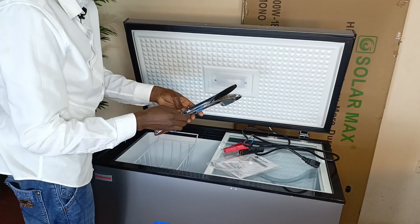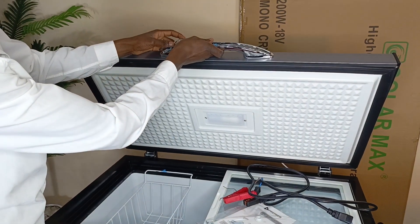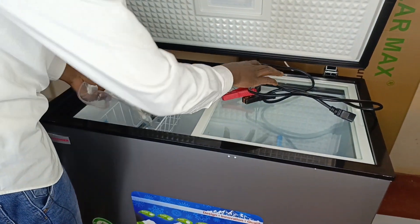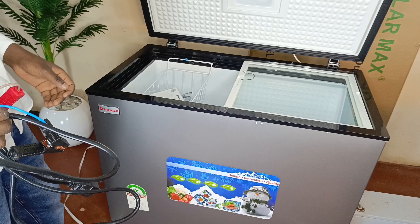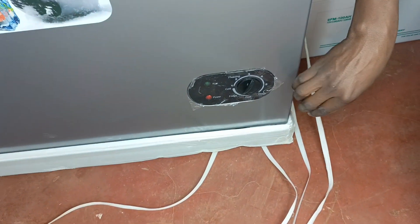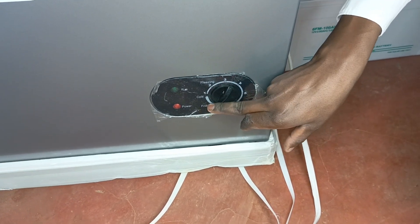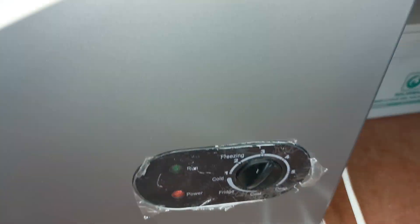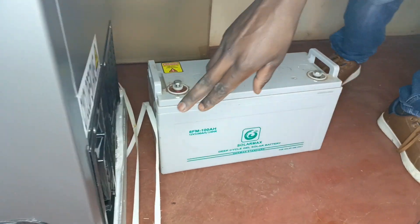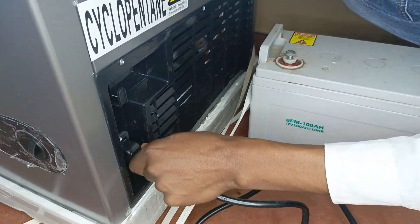It also comes with handles over here, which usually has a key — it's usually mounted over here, but I'm not going to mount this one. That's about it for what it comes with. So I'm just going to power it on so that you guys can see that it's truly being powered by solar or battery. This particular freezer is quite good — you can turn it up to be a deep freezer, and you can also use it as a fridge. There's a terminal to connect this particular port.